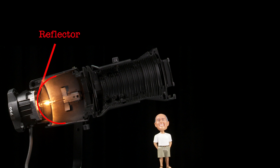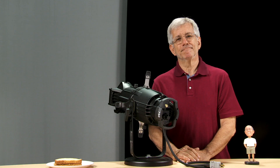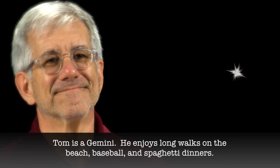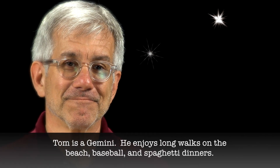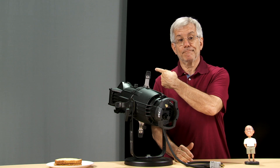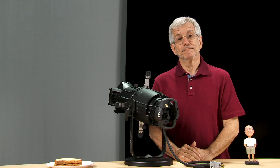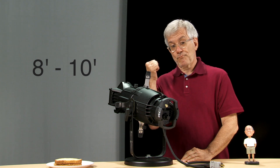Our goal is to end up with a fixture that has an even field of light with little visible differentiation between the field and beam angle. The easiest way to see the composition of your beam of light is to set up your fixture as shown here. You'll need easy access to the rear of the fixture and you'll need to clearly see the beam of light projected on a flat, even surface. Tom recommends mounting the fixture on a table or bench eight to ten feet away from a white wall or cloth, as we have done here.